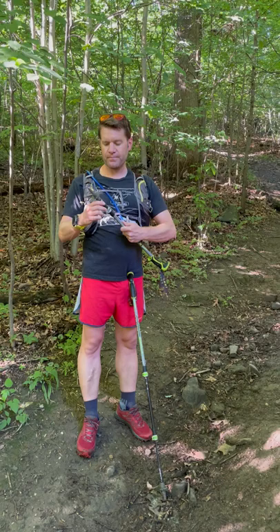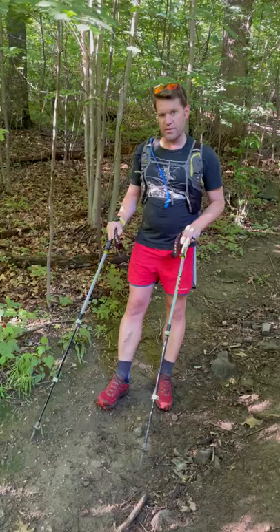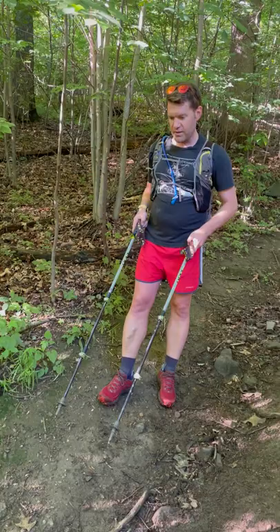Pretty quick and easy. The gear I prefer has multiple uses. I can use these to propel myself uphill, use them like ski poles to save my knees on the downhills, keep the spider webs off my face, and clear the trail from brush and small branches.